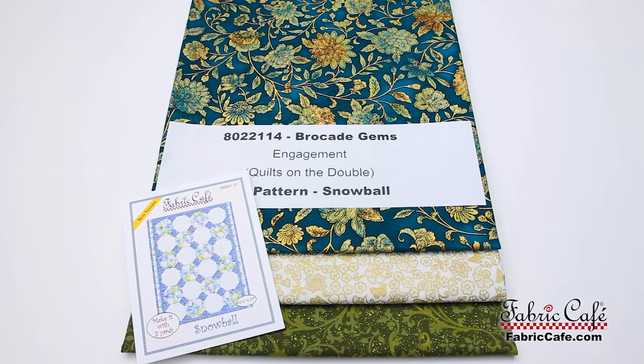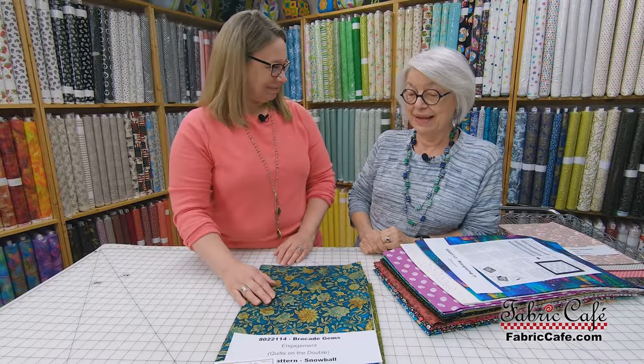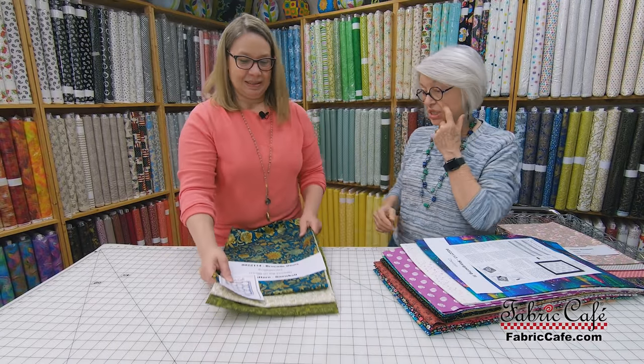The name of this kit is Brocade Gems, number 8022114. We used the Engagement pattern from the book Quilts on the Double. Our alternate suggestion, if you'd like a free pattern instead of the book, would be Snowball — and that's going to be gorgeous too.